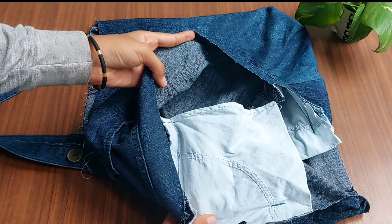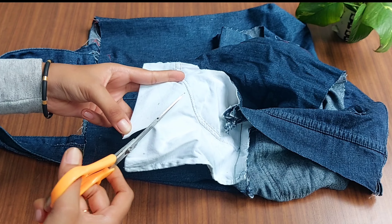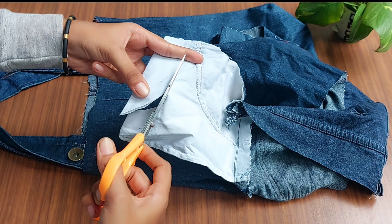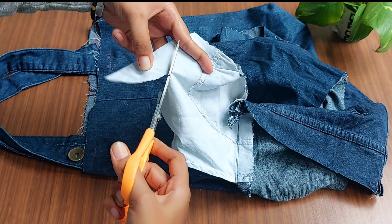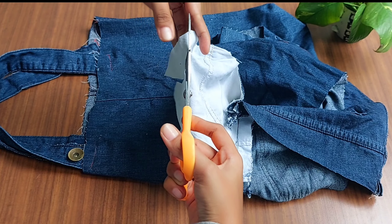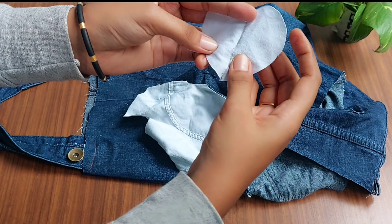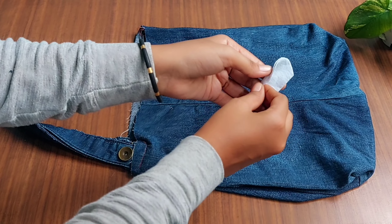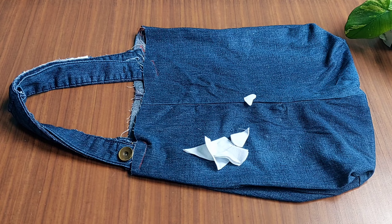This is a white color piece made in a white shape. I will have to cut a piece in a white shape.